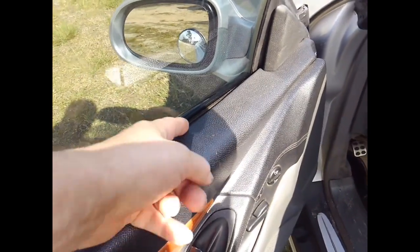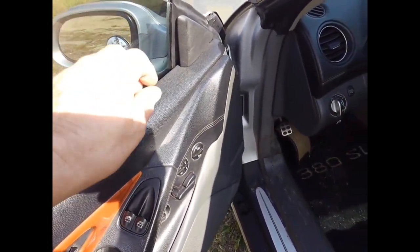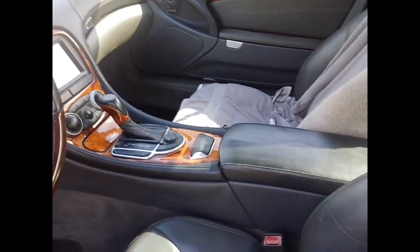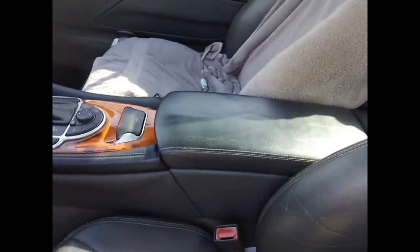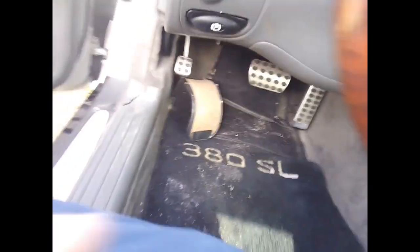A lot of the edges here need to be folded over and re-glued — the glue starts coming off where the material wraps down. But this seat I already have a really soft one to replace; these are fairly hard. I already Lexoled that one.